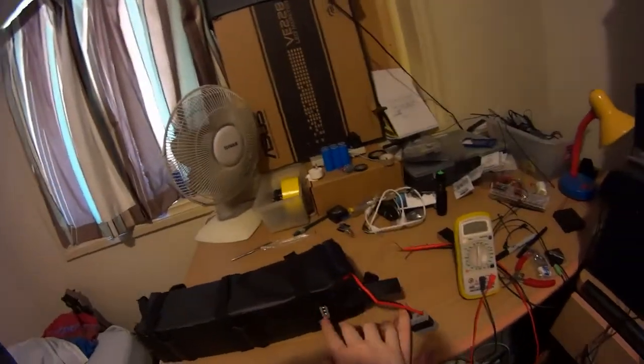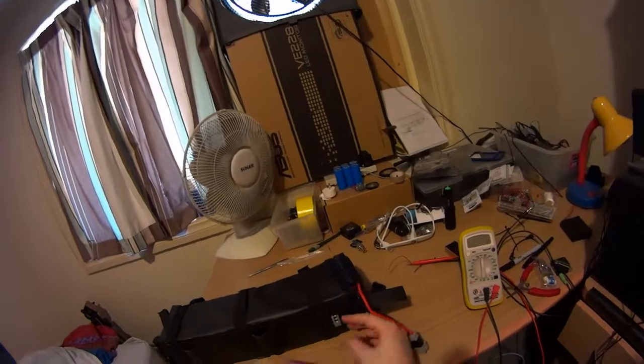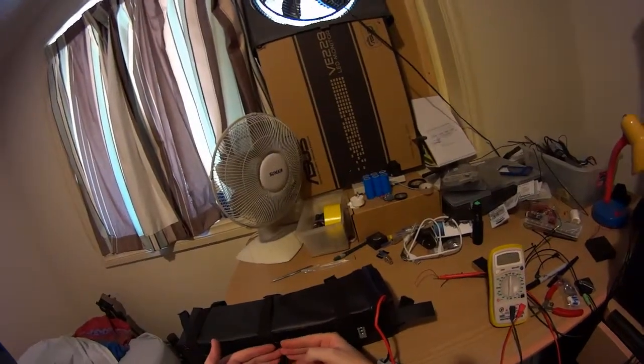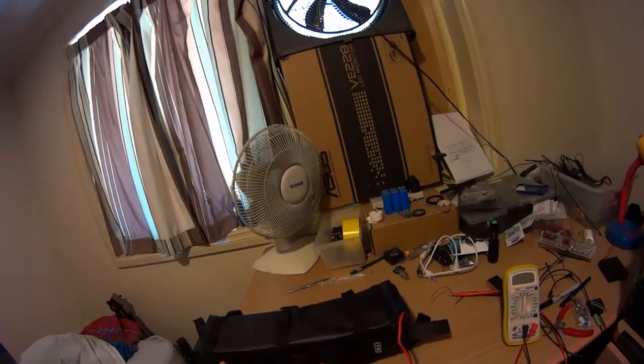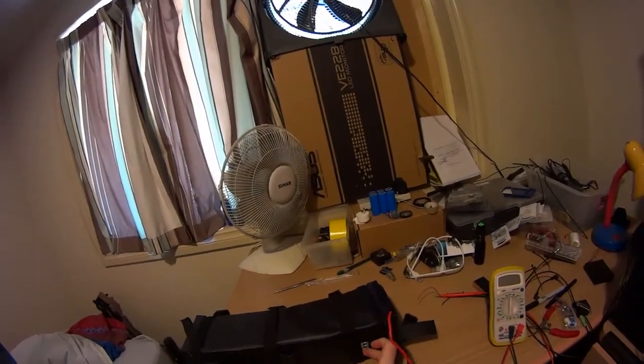As you can see, it's got a metal backing because it's a long battery pack and I don't want it to break and buckle in the middle, so I put in a big chunk of aluminium. You can also see the ventilation holes.